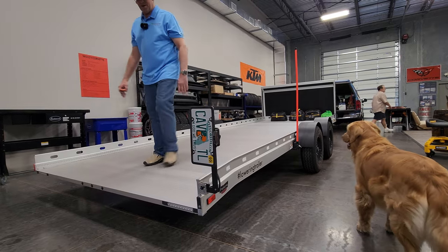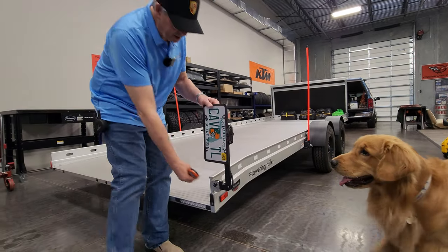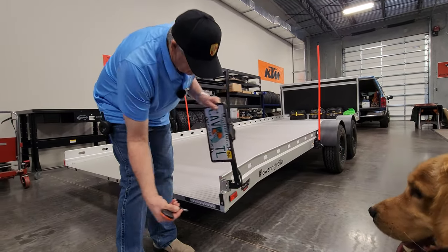You just flip your tag down and you pin it, and you're ready to go.